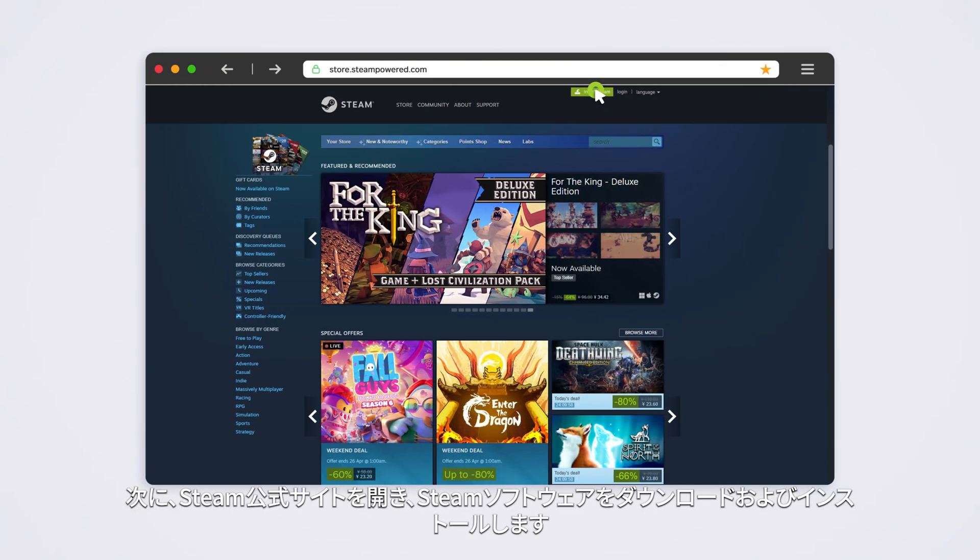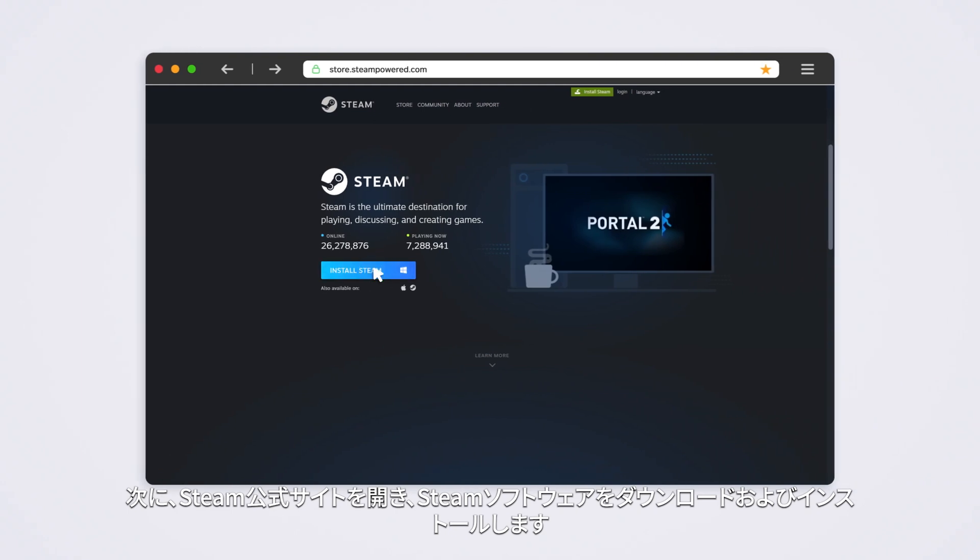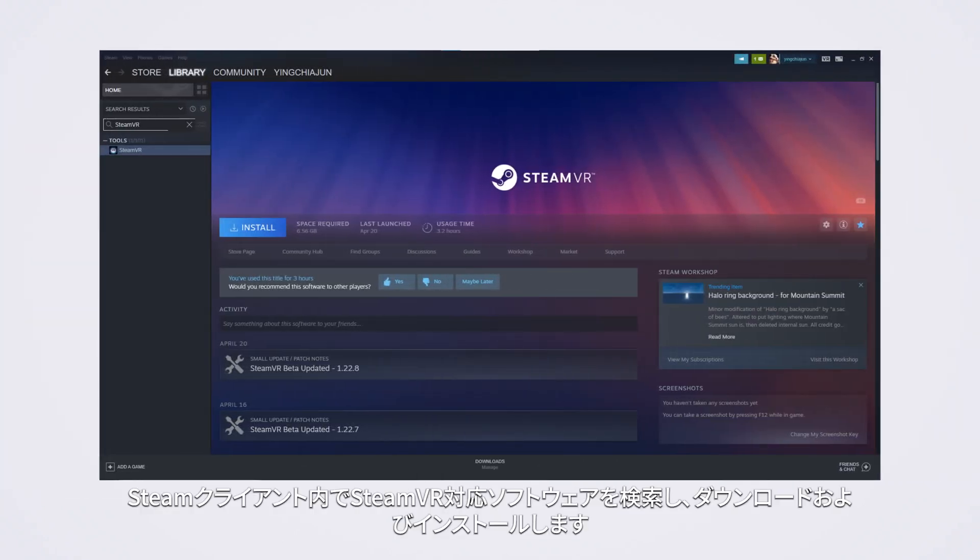Thirdly, please visit the Steam official website, download and install the Steam software. In the Steam client, search for the SteamVR software to download and install.